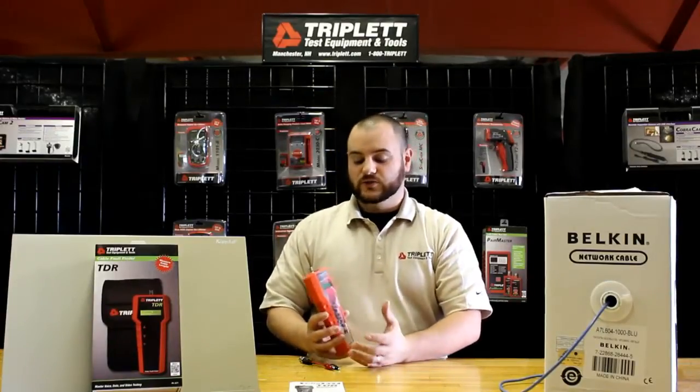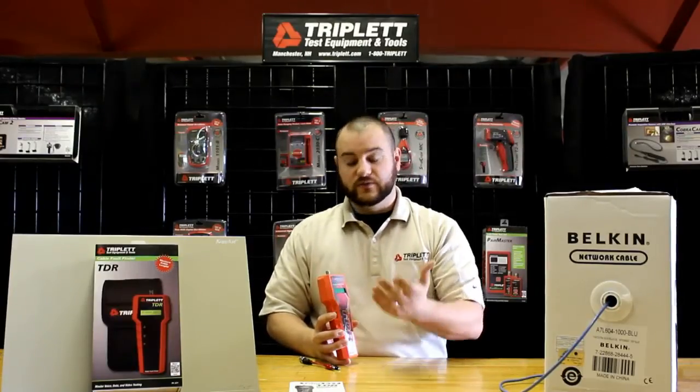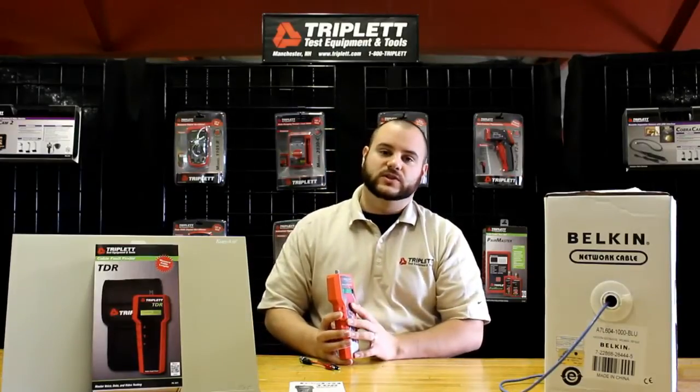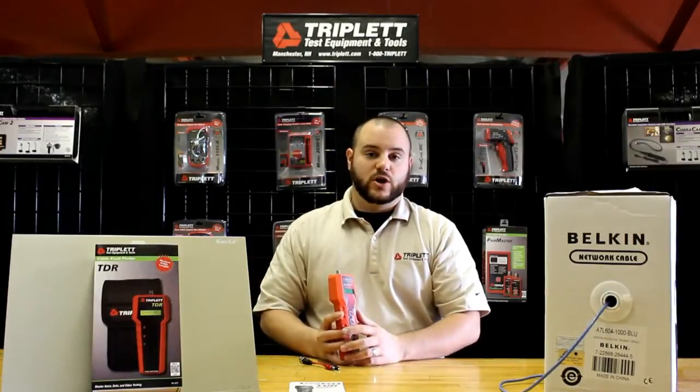Say you only have 200 feet left — this is a great tool for inventory purposes. Another great reason to use this product is if you have a fault in the cable — you know something is wrong and it's not working properly. This product will tell you the distance to that short or break, making it very easy to locate the cable and fix the problem.